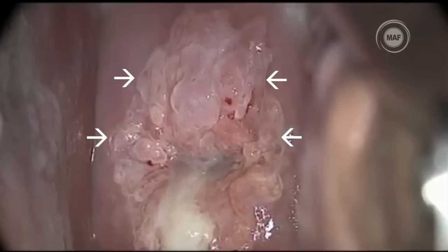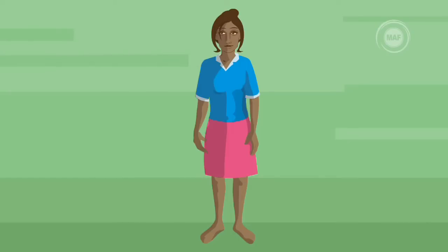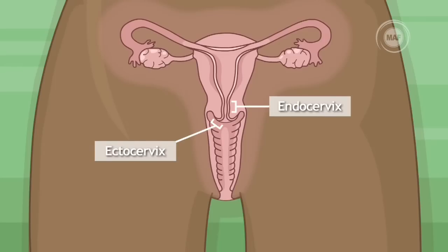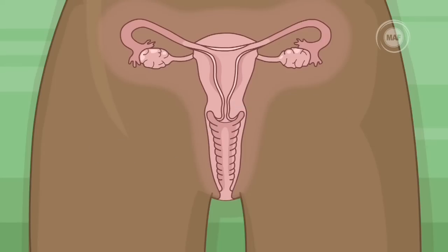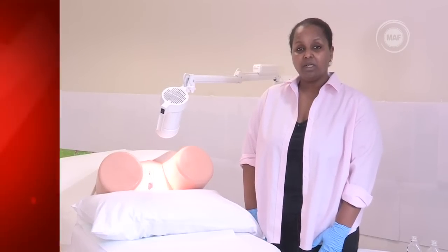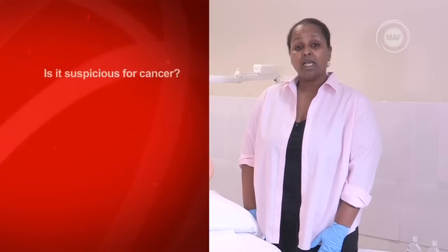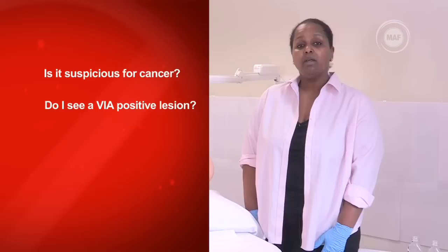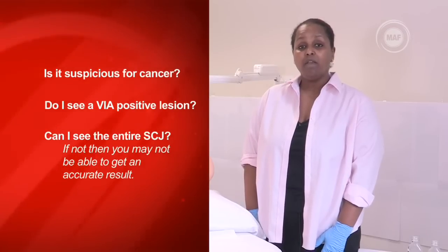This is called aceto white and will occur within the transformation zone. It will have clear borders and starts at the squamous columnar junction or SCJ — the intersection between the endocervix and the ectocervix, and where abnormalities start. Normal cells remain pink after applying the acetic acid. When observing the cervix, ask yourself: is it suspicious for cancer? Do I see a VIA positive lesion? Can I see the entire SCJ? If not, you may not be able to get an accurate result.